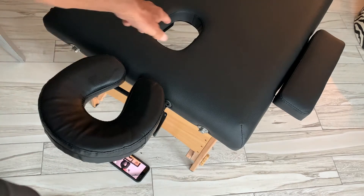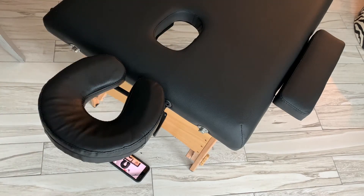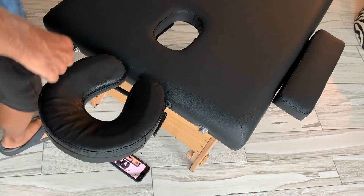You've got your armrests and there's another hole here — not sure what that's for. Let's try it out and see how it looks.